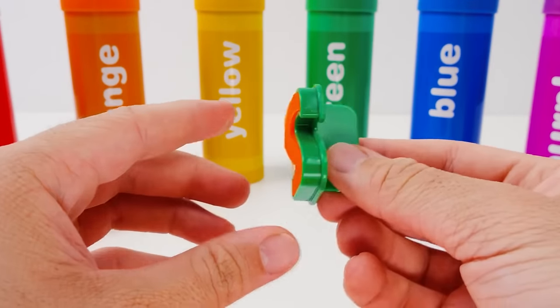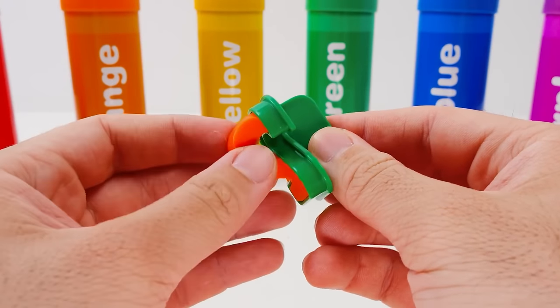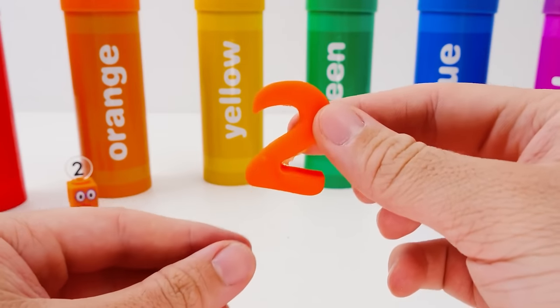Now to get it out! It seems to be a little stuck. We don't want to ruin it. If I'm really careful, I can do it! Yes! A perfect two! I think it looks like a swan swimming in a lake.